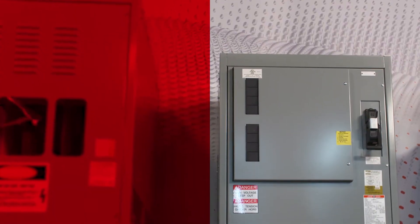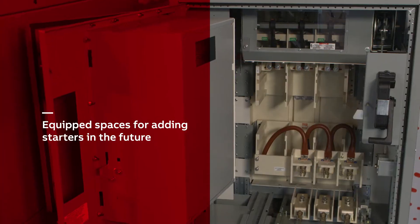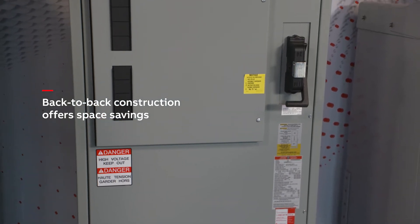Because equipment needs can change over time, optional equipped spaces provide the flexibility to add starters in the future, and when space is tight, optional back-to-back construction provides a more compact footprint.